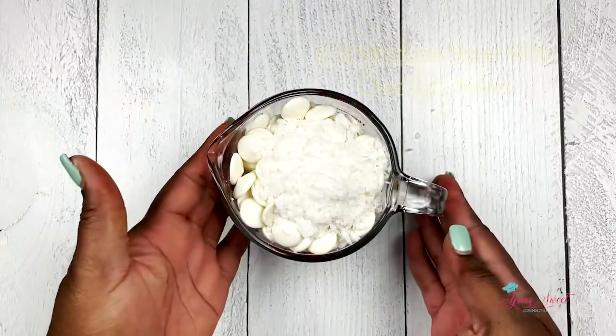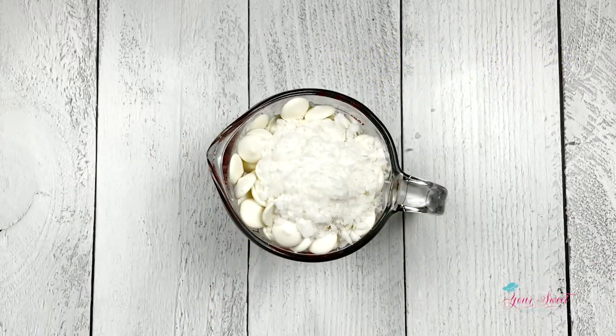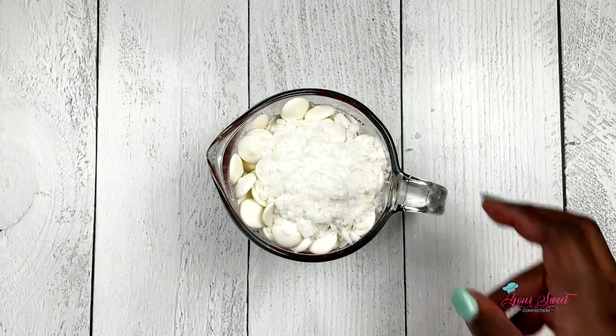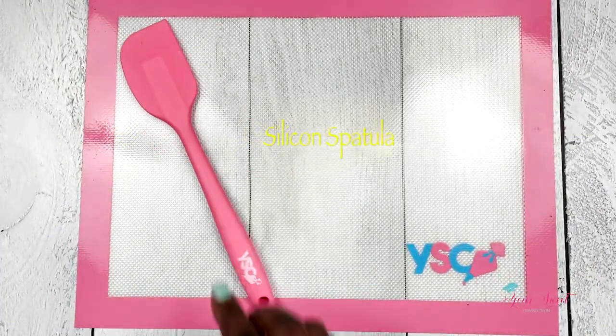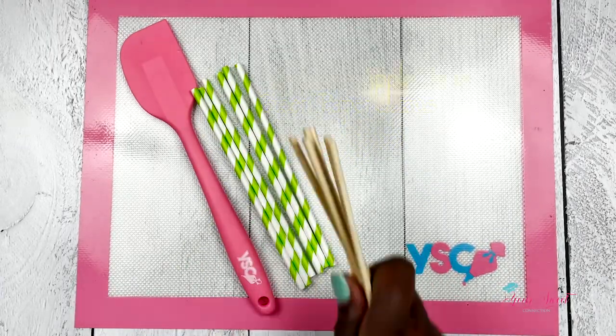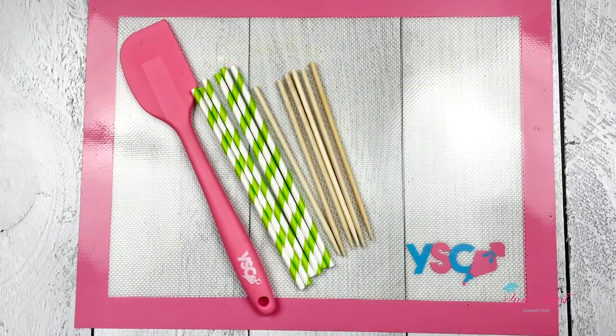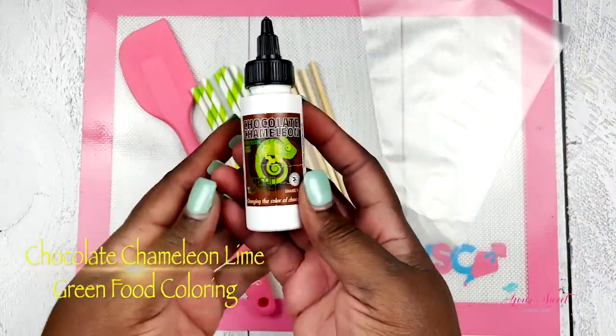Here I have 16 ounces of super white Merkin's chocolate, two tablespoons of paramount crystals to help with melting, a silicone mat, a silicone spatula, some paper straws and apple sticks, a piping bag, and our chocolate chameleon food coloring.